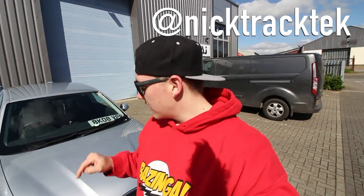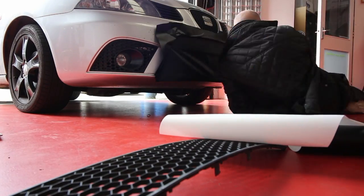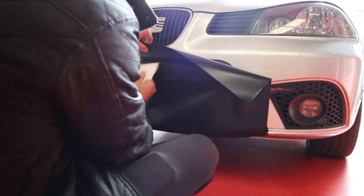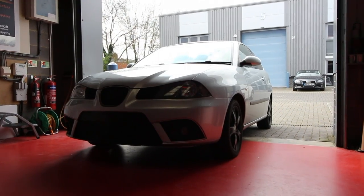Hello and welcome to Talk Chasers. Today is the next installment of Hacho Project Secret. Myself and Nick from Track Tech are going to be transforming this baby into an absolute weapon of a car. I got bored with the stock Seat Ibiza 1.4 100bhp, so I decided to firstly wrap the bumper, and then also had the windows tinted, which was the first episode of Hacho Project Seat.